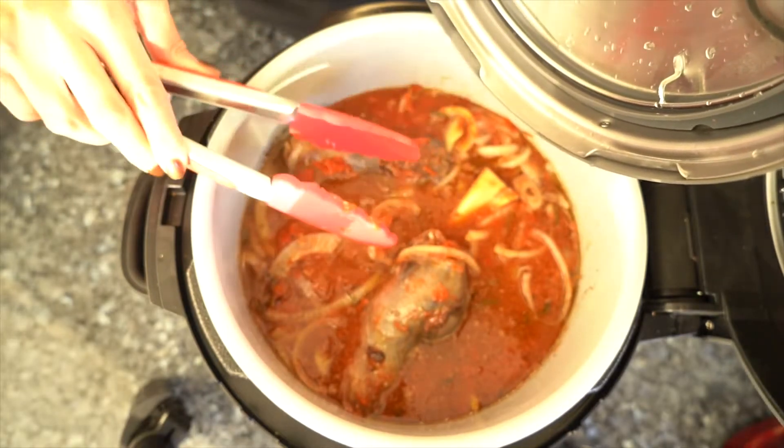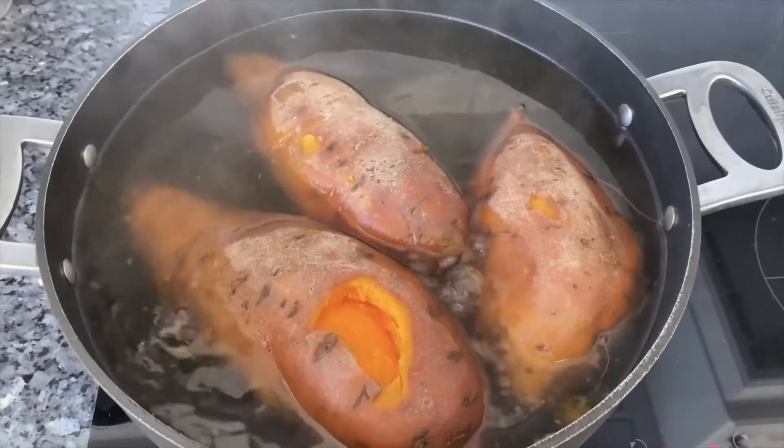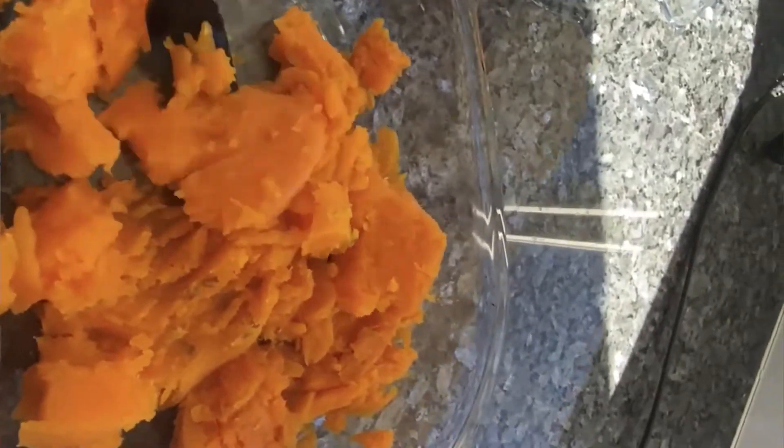So now I'm just going to put it on pressure cook for the next 40 minutes to really get it to fall apart.